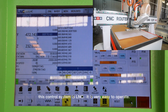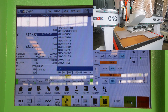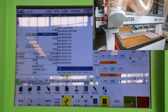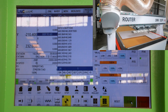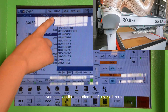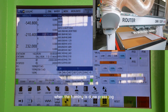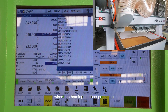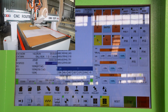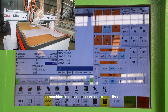This control system is LNC, and it is very easy to operate. Now the machine is at the machine origin. You can see the coordinates of X, Y, Z are all 0. When the homing is done, press Drop. Then we can control the machine moving manually. You can see when we press X and Y, the machine moves according to the direction.